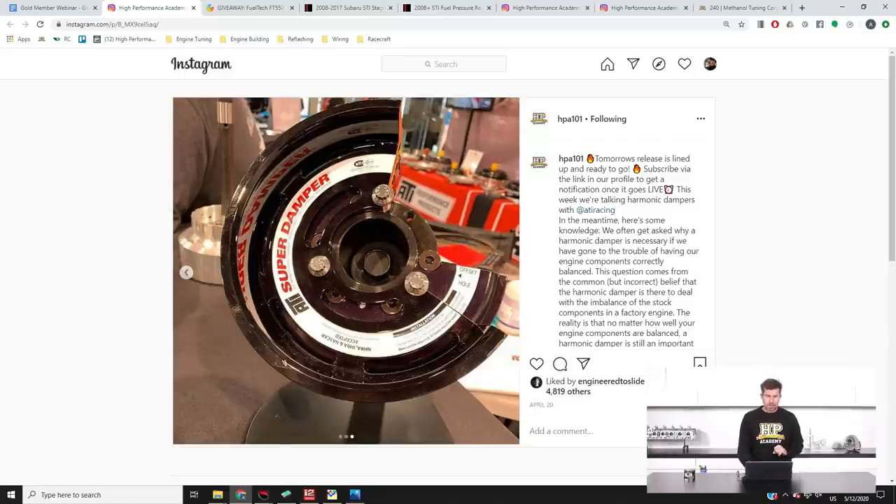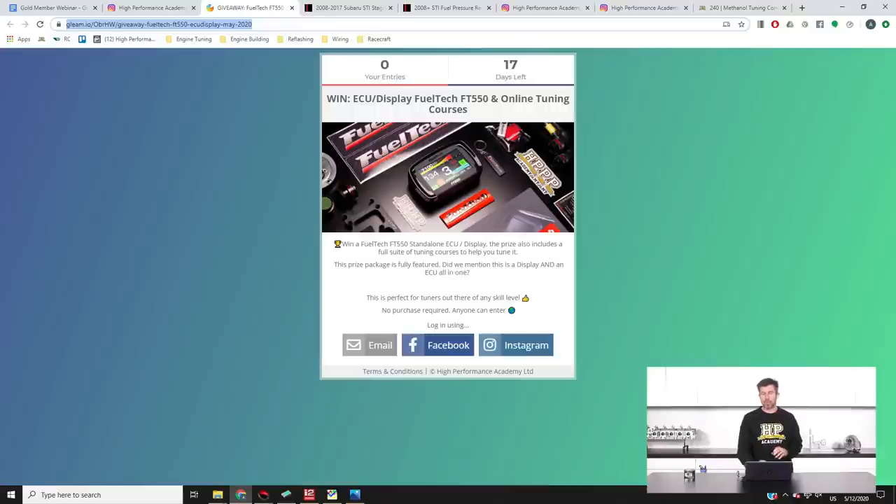Last but not least, we've just got another one of our giveaways live — for the FuelTech FT550 ECU, and we're also adding in our online tuning course package so you'll know exactly what to do with it. I'll get Scott to drop a link into the comments. There's no cost, no risk, and we will ship anywhere in the world. There are also a few little tasks you can complete to gain additional entries into the draw.